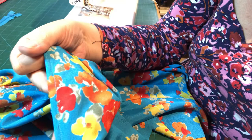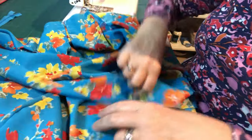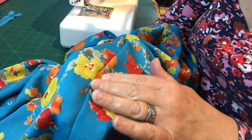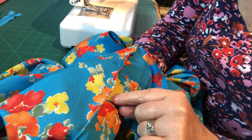There we go — that's our seam sewn at a quarter of an inch. On the outside you can see a beautiful crisp seam line. On the inside — which is the last seam that we've done — you can see that your seam is perfectly encased. That's a really nice finish to have.